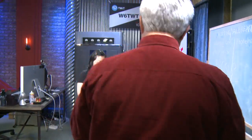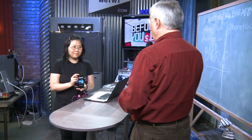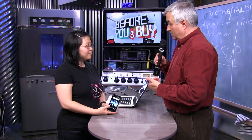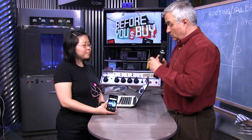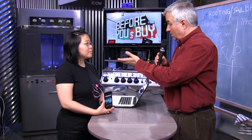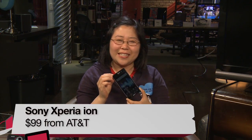Now we walk over to the Know-How set where Nicole Lee, our producer, has the brand-new Sony Xperia Ion — an Android phone and one of the first Sony-only phones since Sony separated from Ericsson. I'm Nicole Lee for TWIT and Before You Buy, reviewing the Sony Xperia Ion for AT&T.